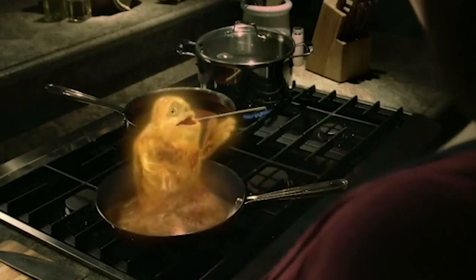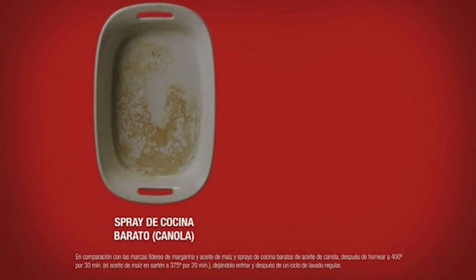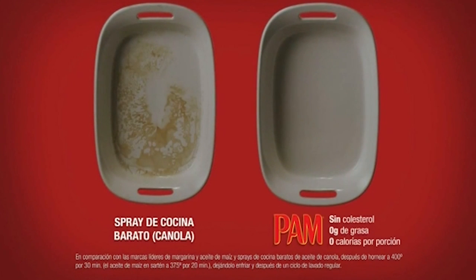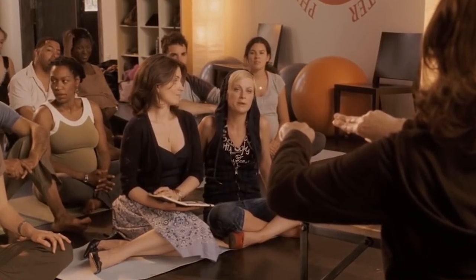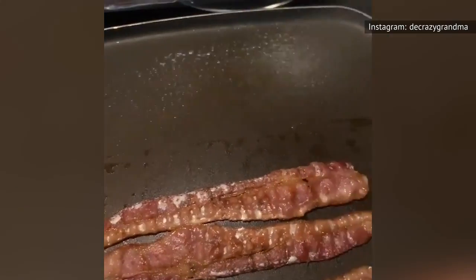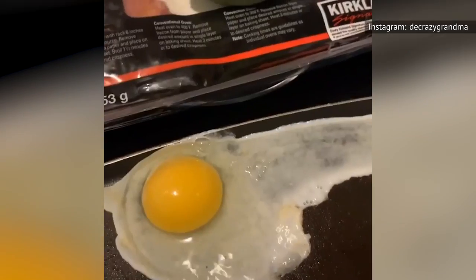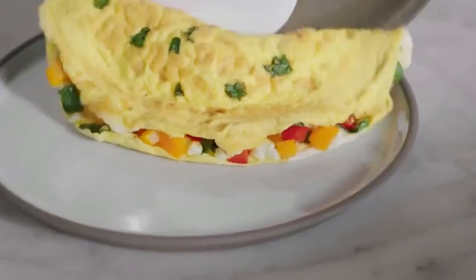These ingredients build up over time, and when the lecithin is heated, it can actually end up getting cooked into your pan, leaving a sticky residue that can make the surface of your pan tacky and, well, not nonstick. Instead of using an aerosol cooking spray, try looking for a manual squirt bottle instead. That way, you can use a thin layer of oil on your nonstick pans without having to worry about those sticky byproducts building up.